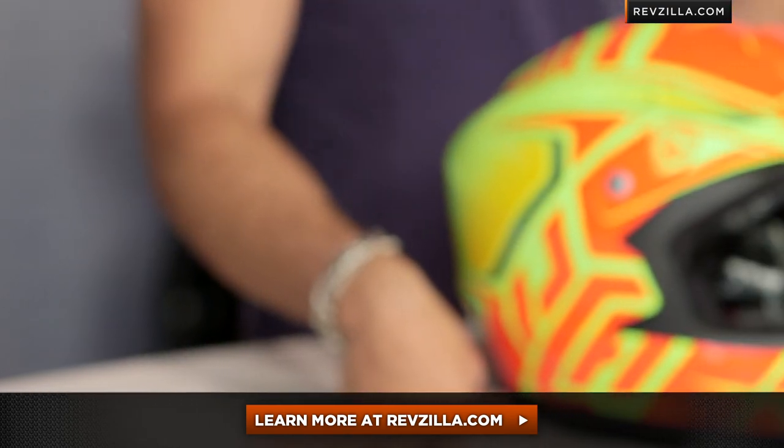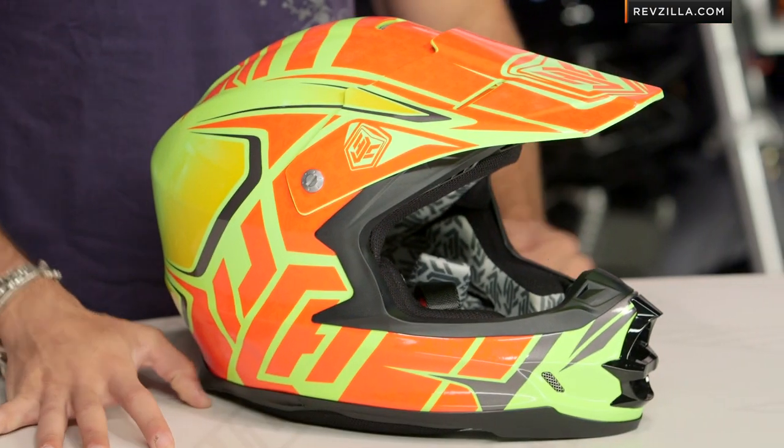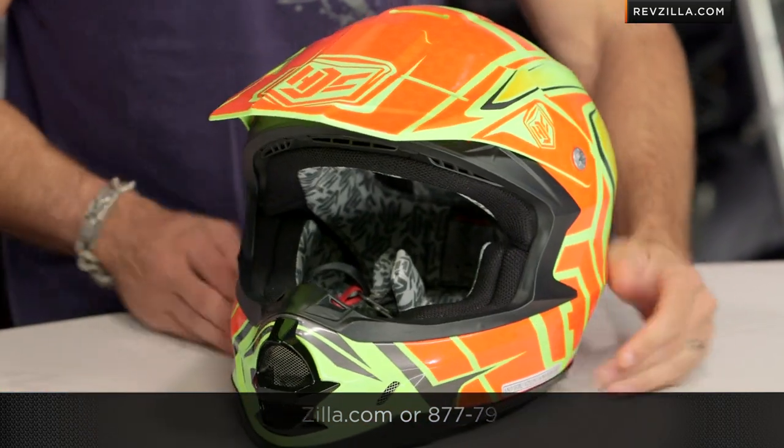Now remember, the next step in your journey is to click right here, read other rider reviews of the Grand Duke graphic as well as the FGX at RevZilla.com. You don't have to take my word for it. As always, we're going to ship for free. And if you want to talk to a gear geek, see us at RevZilla.com or 877-792-9455. Thanks for watching our brief graphical overview of the new HJC FGX Grand Duke graphic. I'm Anthony. Subscribe to us at RevZilla TV on YouTube. We'll see you next time.